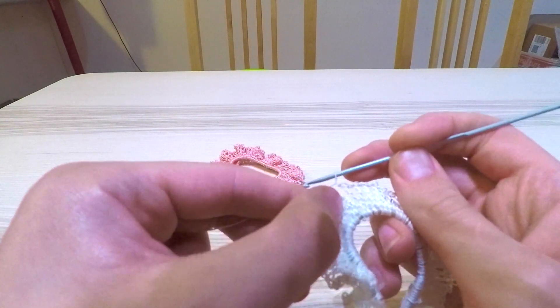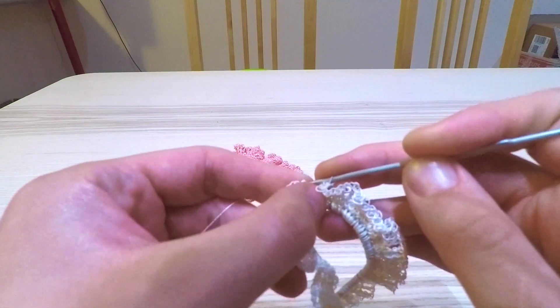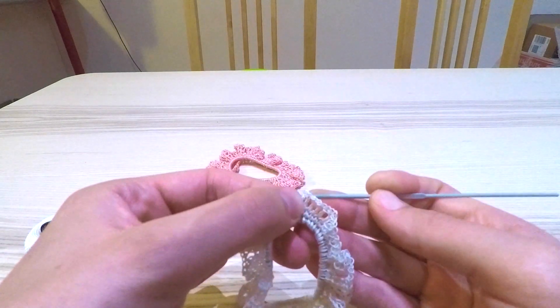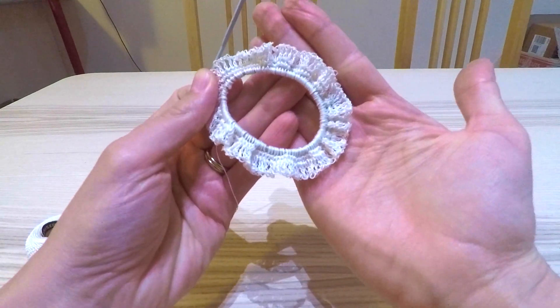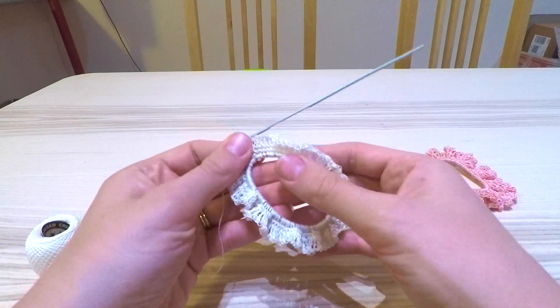I've just made it all the way around and done the one chain after the double crochet. I'm going to close that as I did with the previous row — collecting the yarn and then just taking it directly through. This is what it looks like so far. It is still looking fairly plain right now, so now I'm going to make it a little bit more decorative.